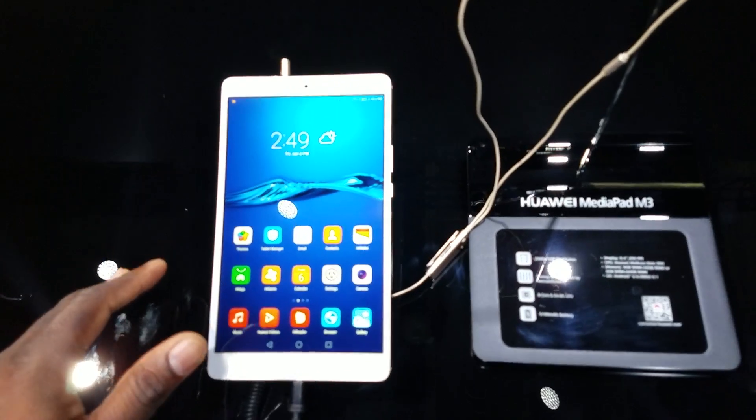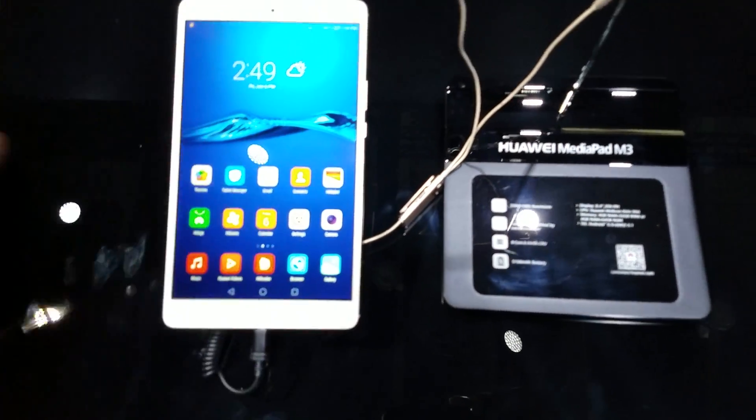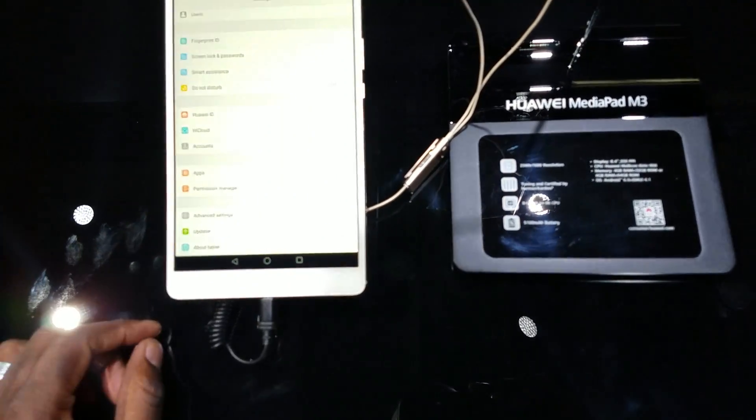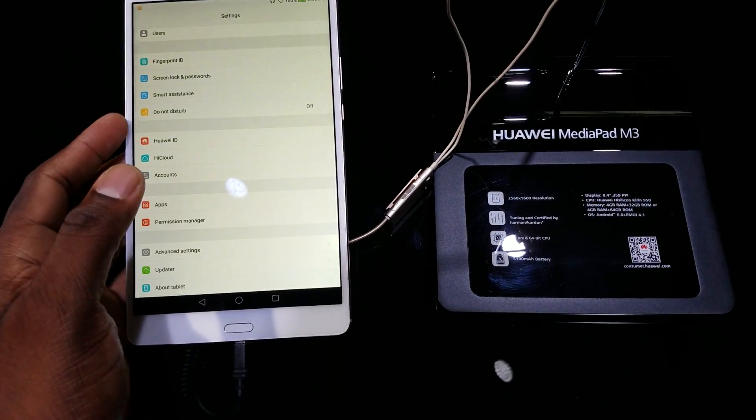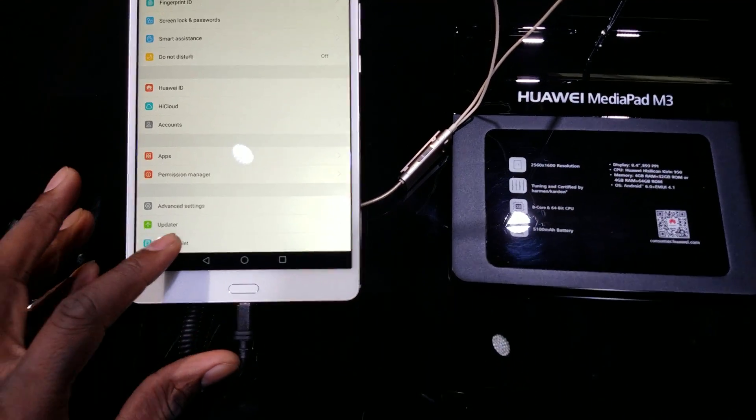This actually runs the same processor as the Huawei Honor 8, which is the Kirin 950. So looking at power and performance, this should actually run pretty, pretty good. It's still running the same thing that Huawei does — they have their own UI which is Emotion UI 4.1.